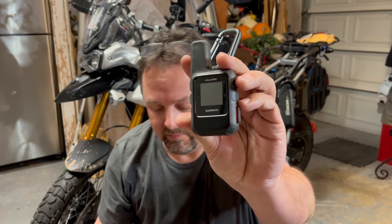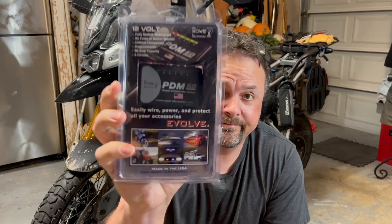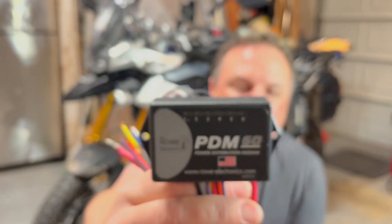What's up YouTube? If you've got one of these and one of these and a few of these, one of these, more of this — you need one of these. If you want to add electrical gadgets to your bike, you need a power distribution module.